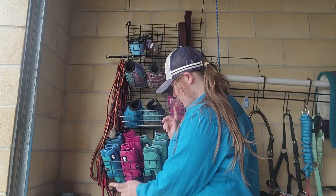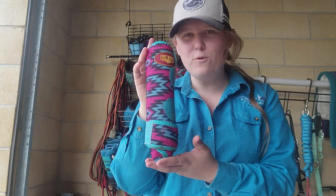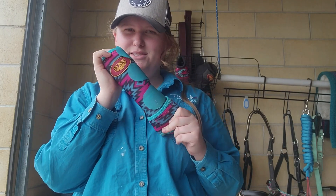Hey guys, you're watching Mickey's Question Channel and today we're going to go through a product review of the Fort Worth tendon boot, or sports boot. Let's begin.